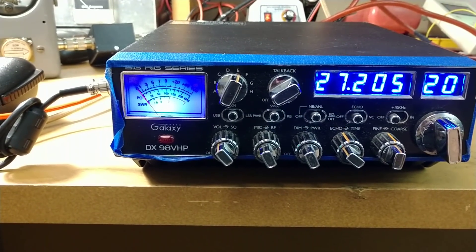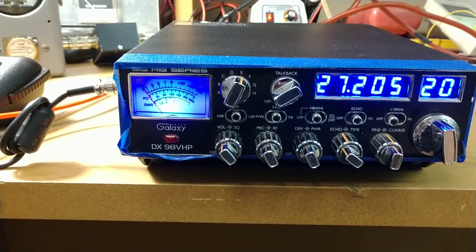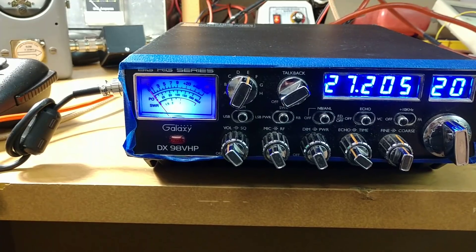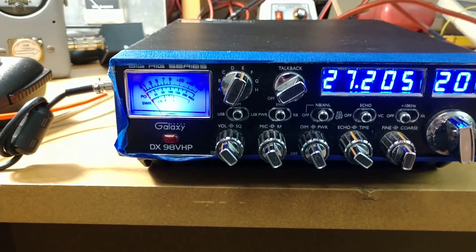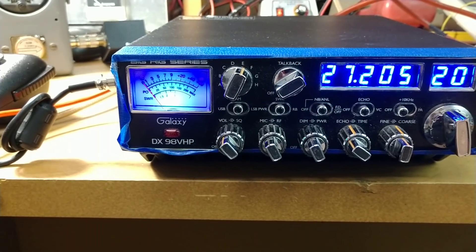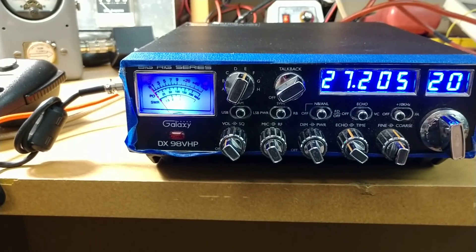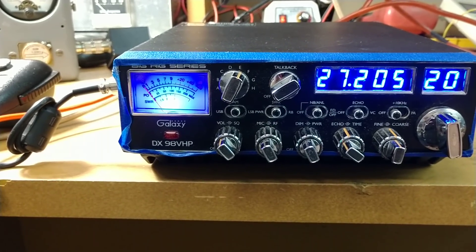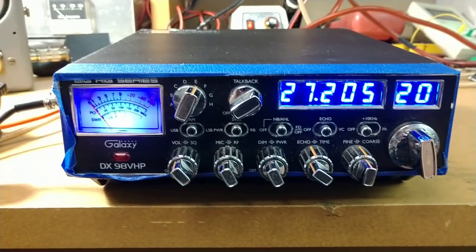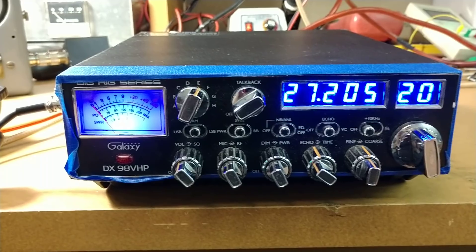A little history on this radio: it came into us in a trade and ended up having some weak MOSFETs and actually had an intermittent short in the board. So rather than buying a replacement board and replacing MOSFETs — which I'm not a big MOSFET fan — I put this radio up for sale on a couple of forums as a custom build. The buyer could choose either a two-pill section or a four-pill amp section.